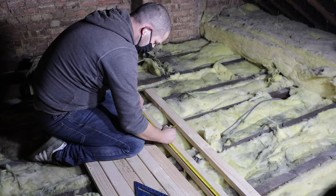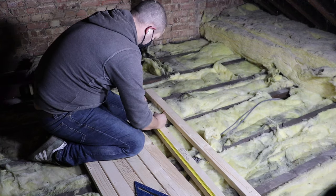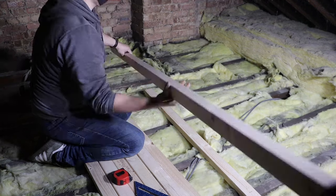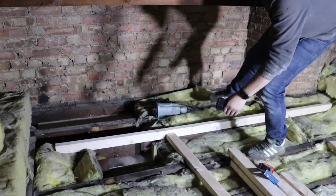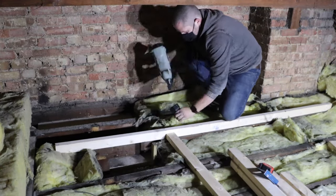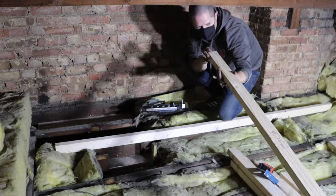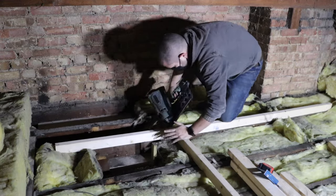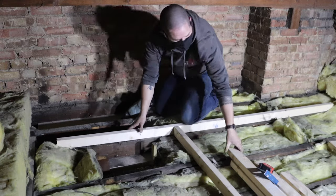You can see me there marking the tops. Now this is good so that I don't get it the wrong way around when we get over to the other side. Now we can start assembling the thing — so we're using 90mm ring shanks there. Plenty enough for what we're using.